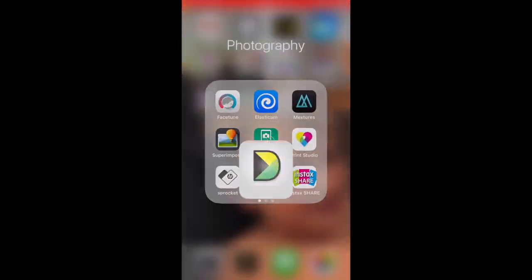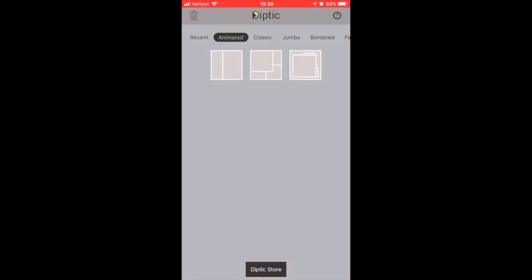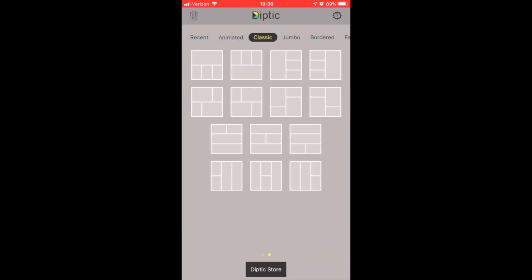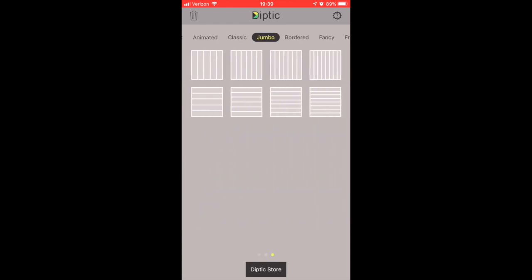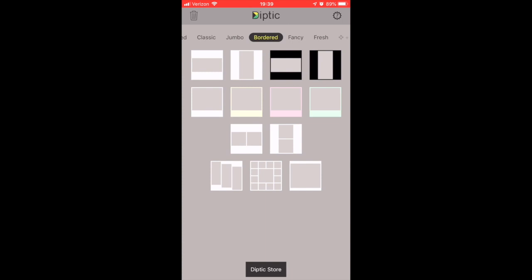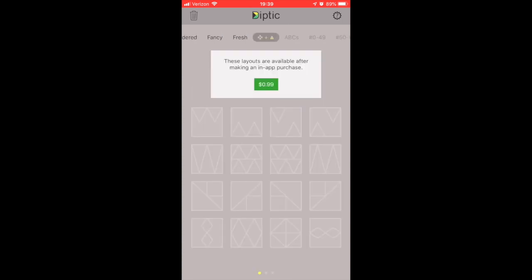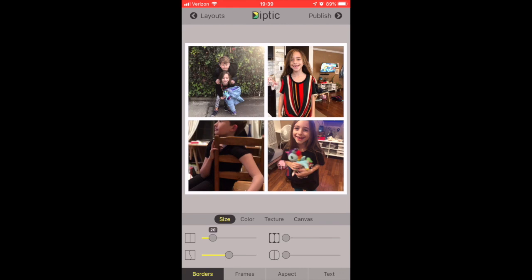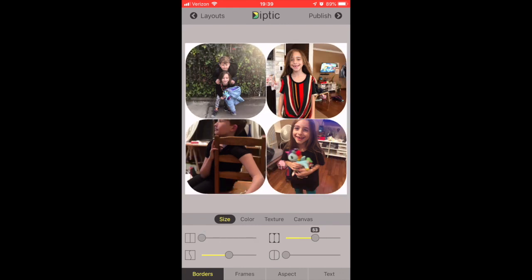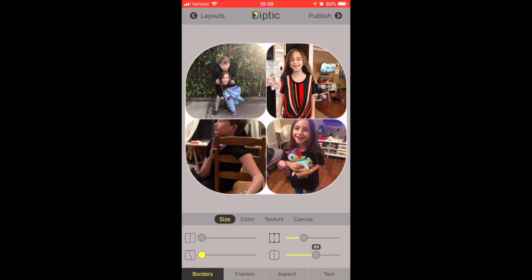Hi, this is Lola and welcome back to my channel. Today I'm doing the Quick Dip Take tutorial that was requested. I'm walking you through all the different things you can do — all the different frames. I use it to print pictures on my Sprocket paper, but you could use it with any paper size. I'll show you the different frames, borders, and all that stuff.